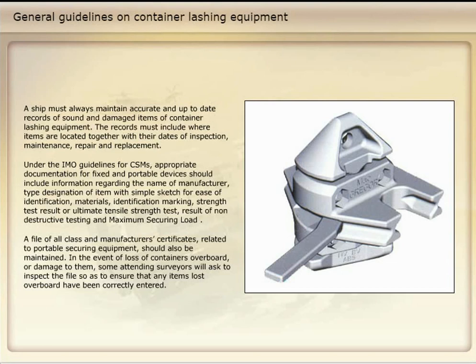In the event of loss of containers overboard or damage to them, some attending surveyors will ask to inspect the file so as to ensure that any items lost overboard have been correctly entered.